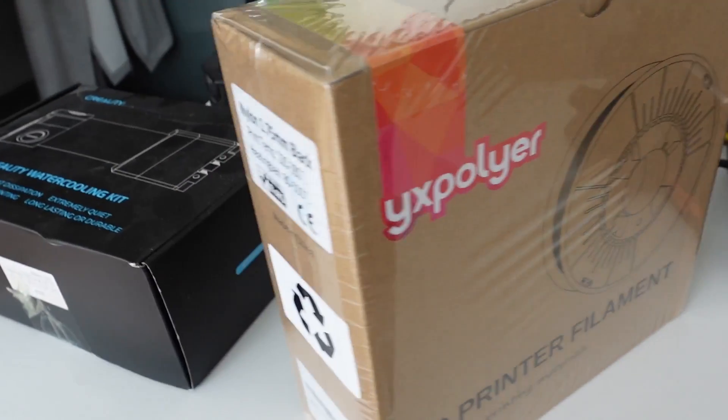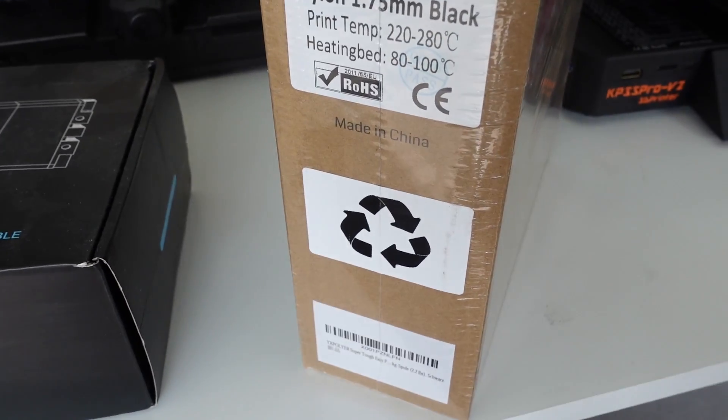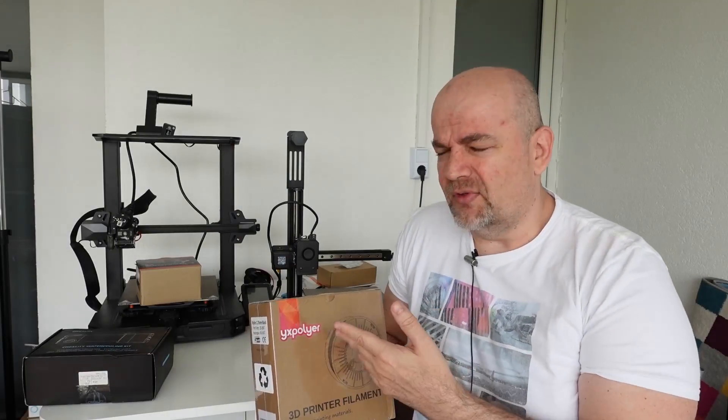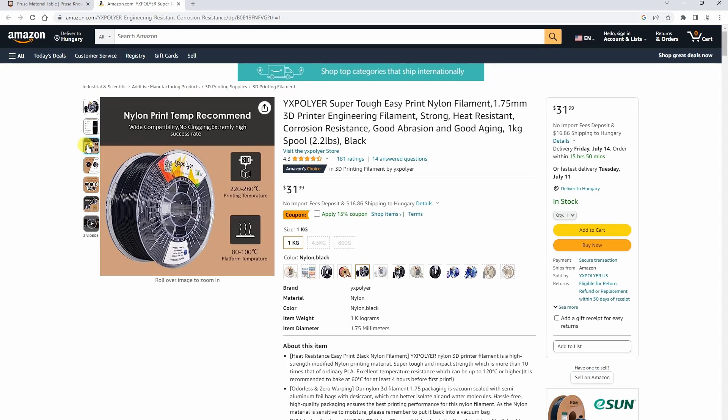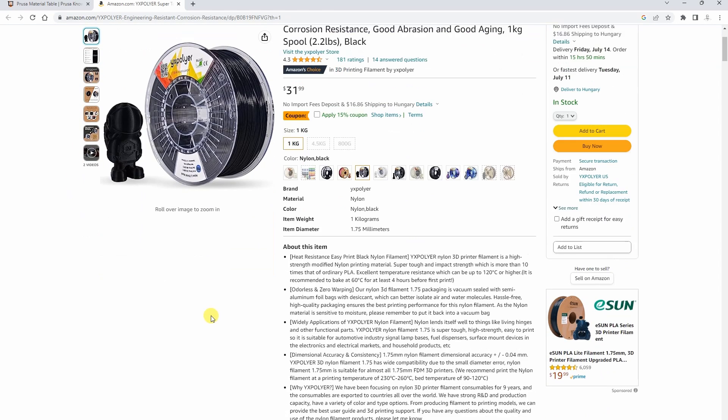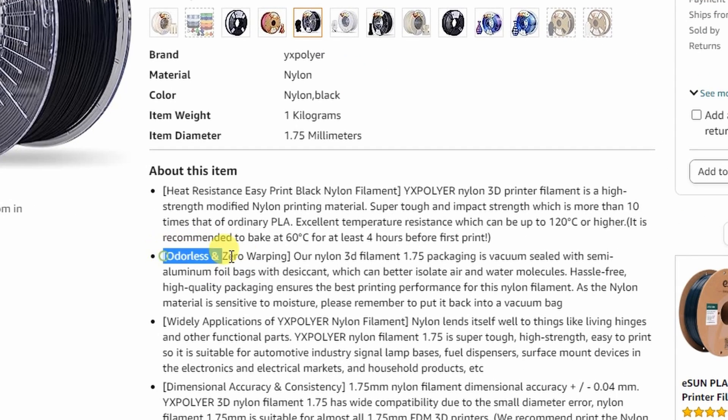Hello and welcome to another filamentistic video on MyTechFun YouTube channel. What I have here is a spool of nylon by YX Polyar, they have a store on Amazon and on that page I saw very interesting specifications. The most important is that it is easy for printing with this warp-free technology, and it doesn't have carbon fiber so it can be printed with a regular brass nozzle too.